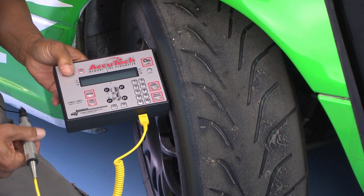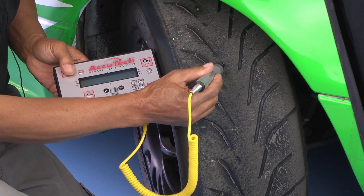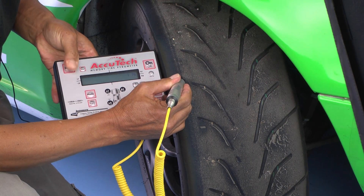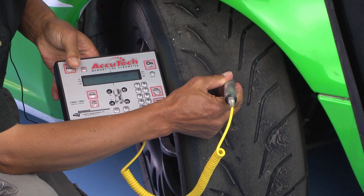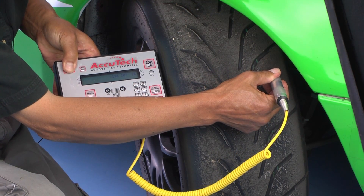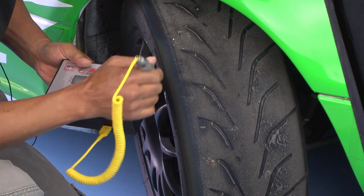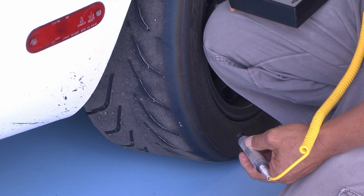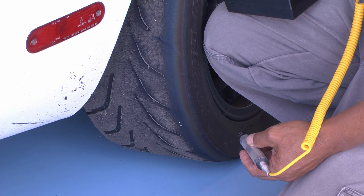Starting at the right front tire, you want to take three readings: one on the outside edge, one in the middle, and one on the inside edge. Put the probe in at about a 45 degree angle because some racing tires are very thin in the tread area and if you poke it straight in you might give yourself a flat tire. Next, go to the right rear tire — you want to move around the car in a clockwise direction and do it the same every time.